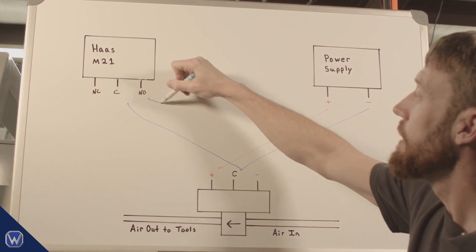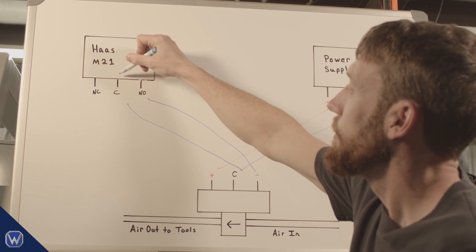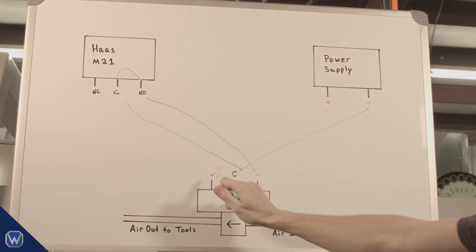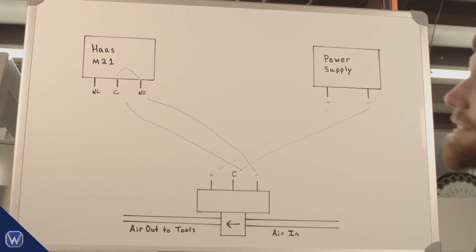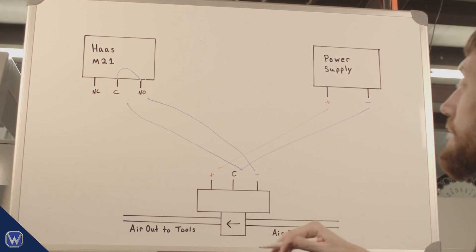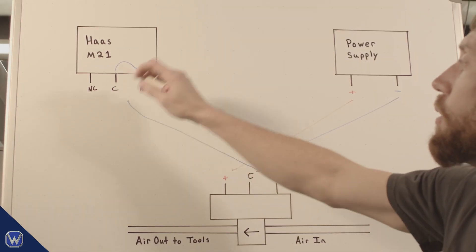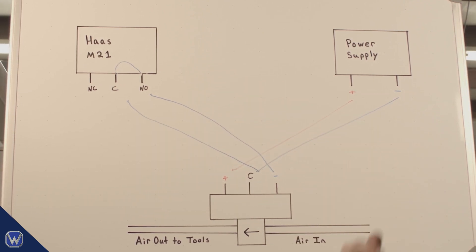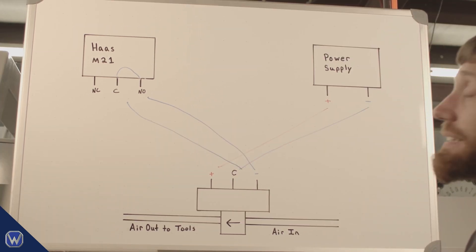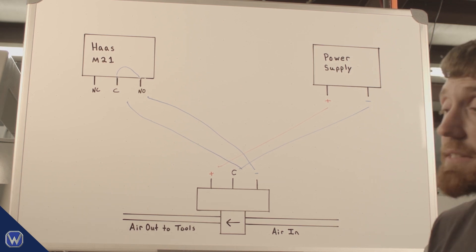The correct wiring for our application: go from the positive of the power supply to the positive of the air solenoid, then from the negative of the power supply — the common leg — up to the M relay, and from the normally open leg of the M relay back down to the air solenoid. When the relay is tripped, power flows across the common to the normally open leg and back to the solenoid, providing voltage from positive to negative. We use the normally open leg because we want the switch off most of the time, keeping the air solenoid shut. If we used the normally closed leg, voltage would always be flowing and the solenoid would always be open.